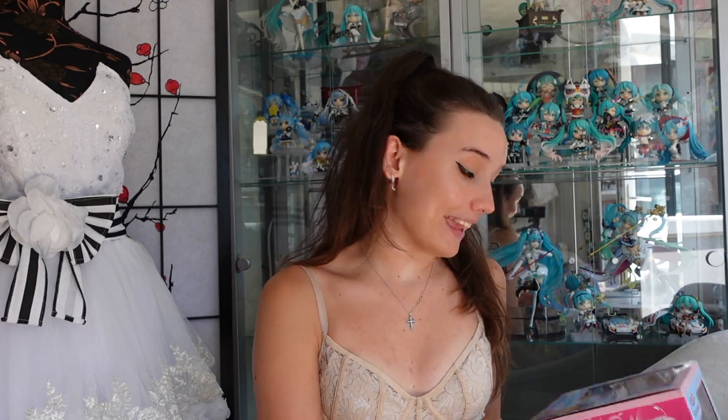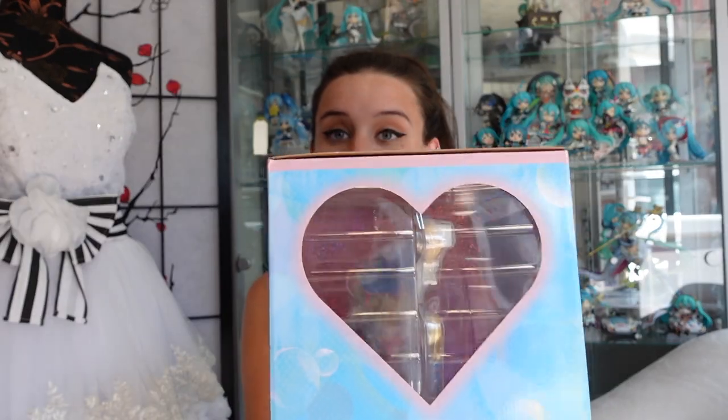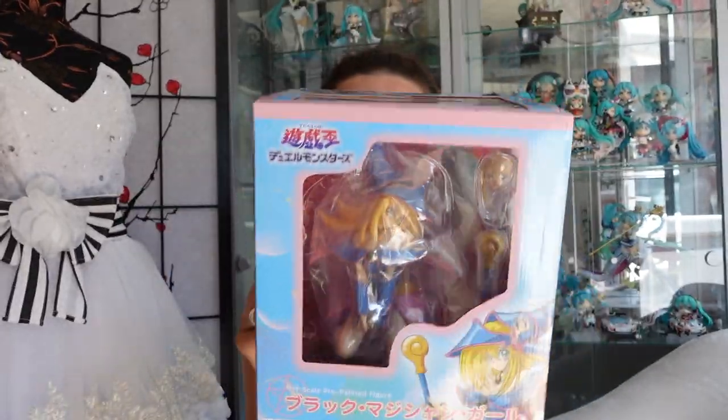Today we are going to be opening up the 1/7th scale Dark Magician Girl figure from the original Yu-Gi-Oh series by Kotobukiya. She is a 1/7th scale and she comes in a basic window box packaging as you can see here.